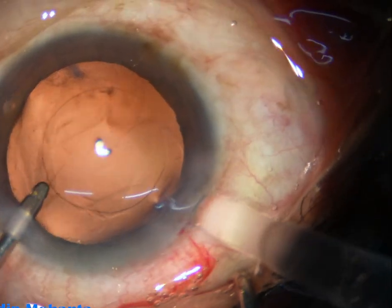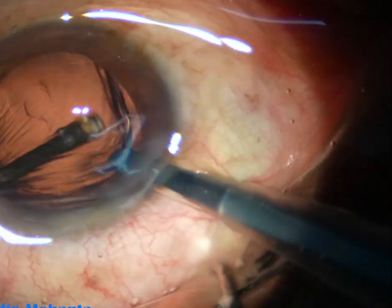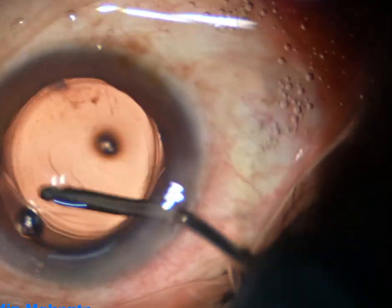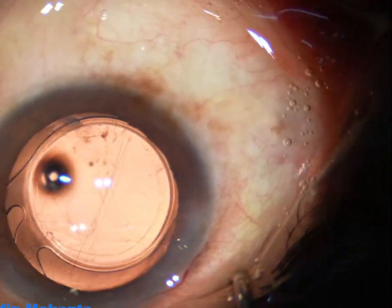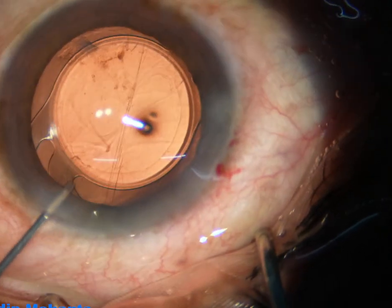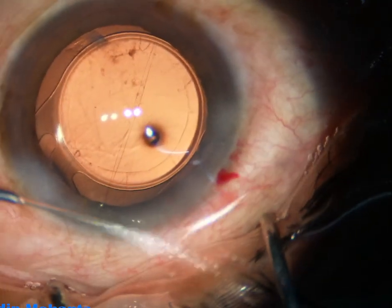Now hydroimplantation of a single-piece monofocal intraocular lens is done. This is the Lumera T microscope by Zeiss and the camera is the Alpha 7S III by Sony — a beautiful combination.